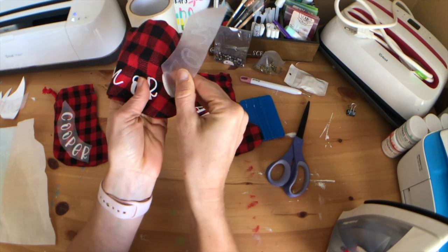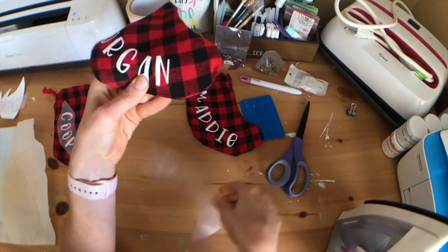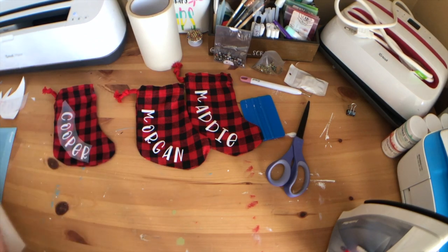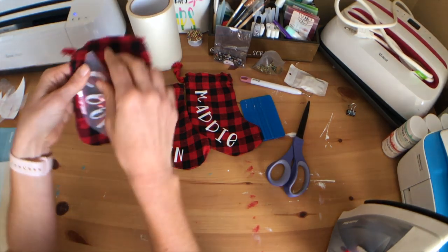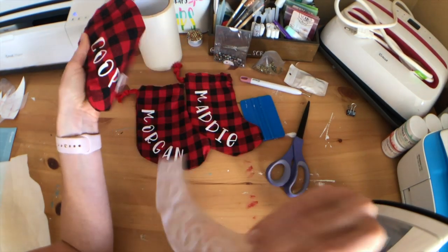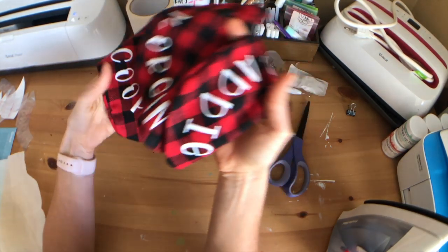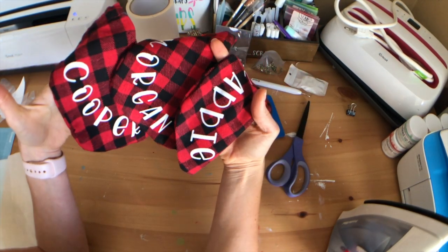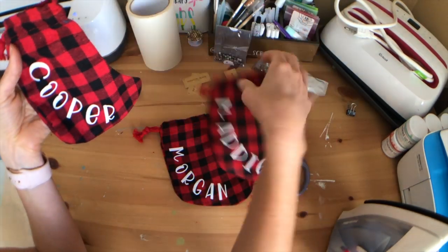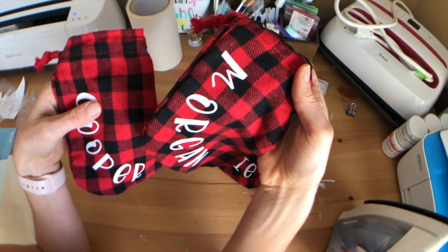My bad! Now we've got Cooper's too. Alright guys, there you have it — we have our super cute little stockings! So stinking cute. Cold peel for the win with flocked HTV.